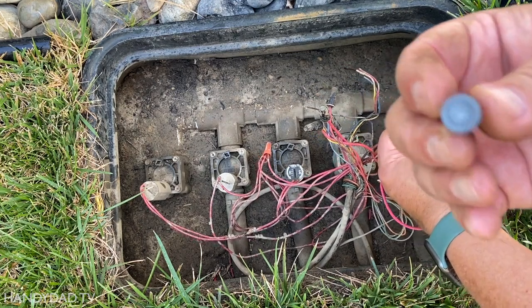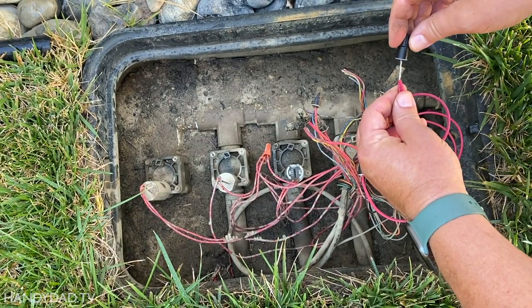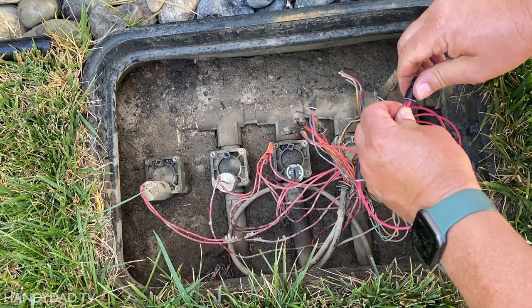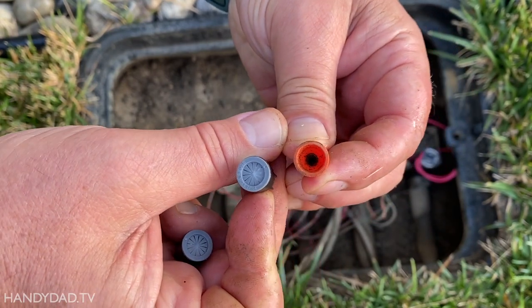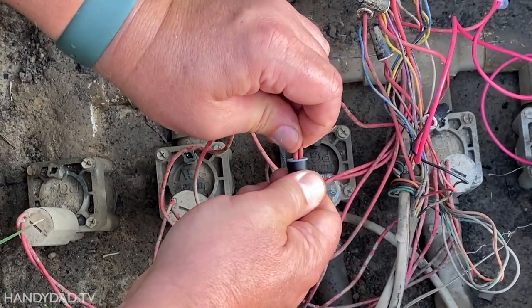I used a special waterproof wire nut that has grease in the cap. Thankfully, I had a bunch of these left over from a landscape lighting project. The previous handyman who repaired one of the other valves didn't use waterproof wire nuts, so I replaced his to prevent future issues.